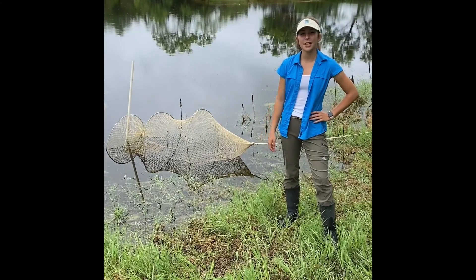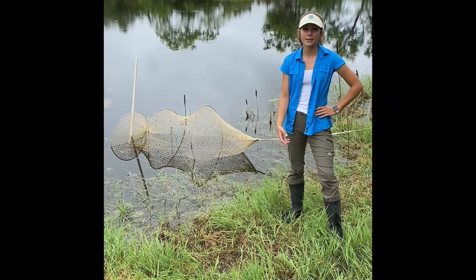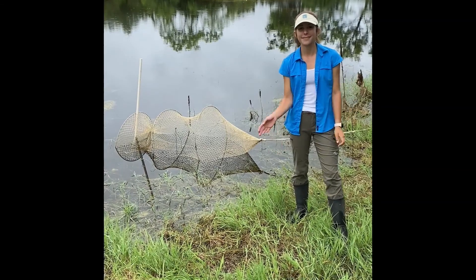Now that we have successfully set our turtle hoop net trap, we'll come back in the morning and see if we caught any turtles. Thanks for watching!